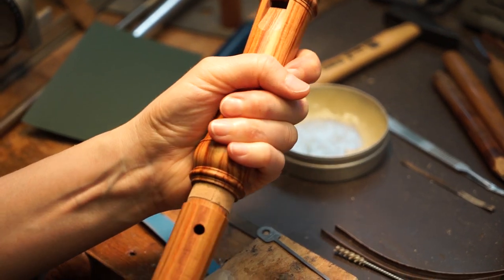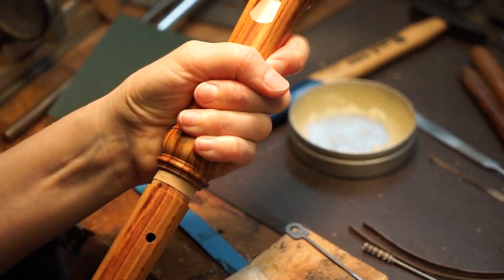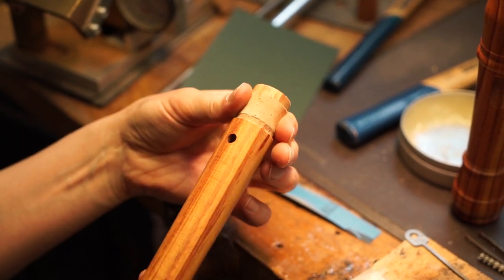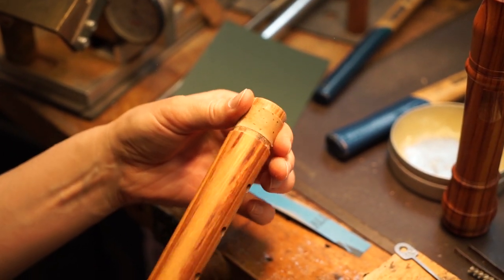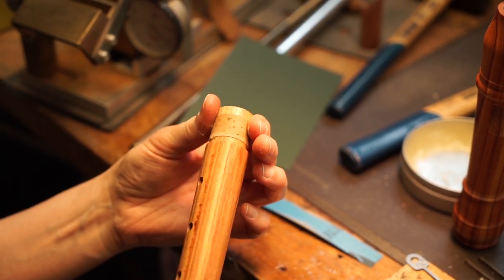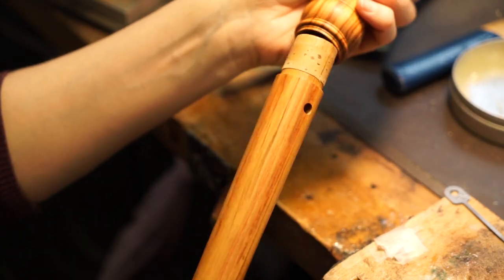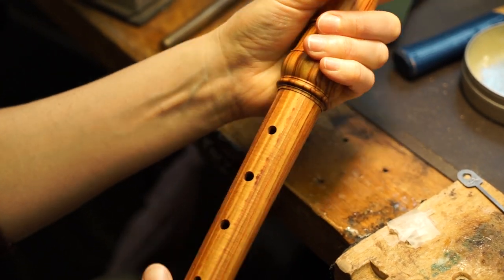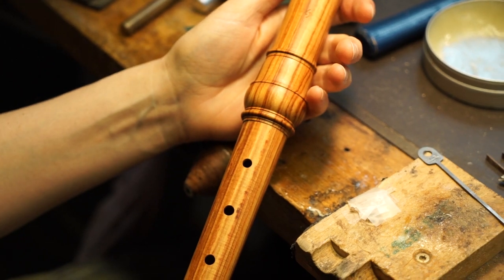Steadily check if the head joint and middle joint already start fitting together. If the parts can be plugged for about two thirds, use some tenon grease and lubricate the cork. If necessary, repeat sanding and greasing the parts. We wish you a successful corking of your recorders.